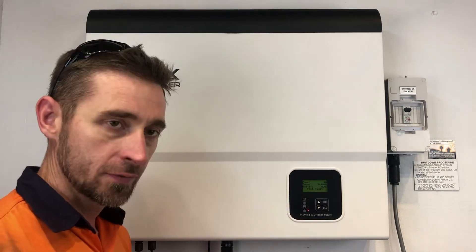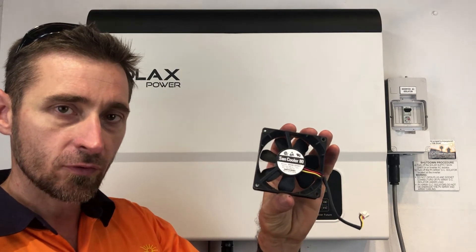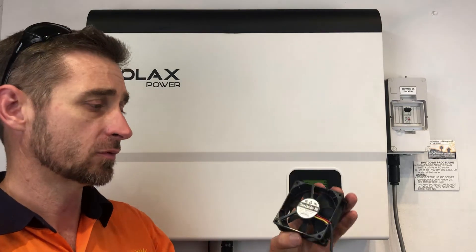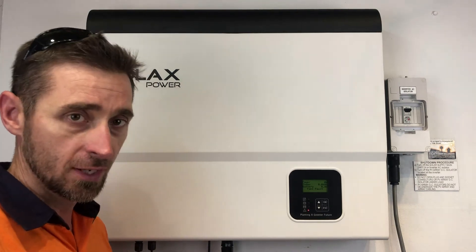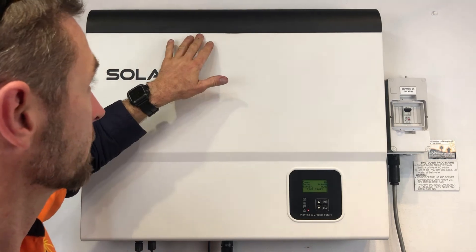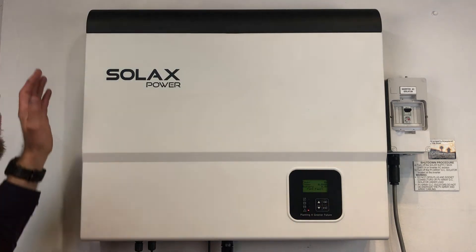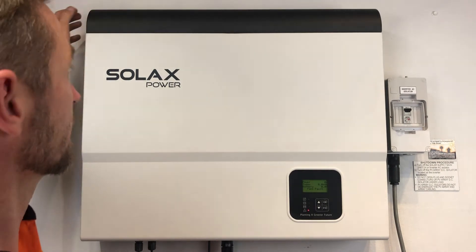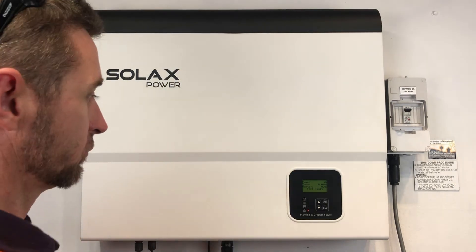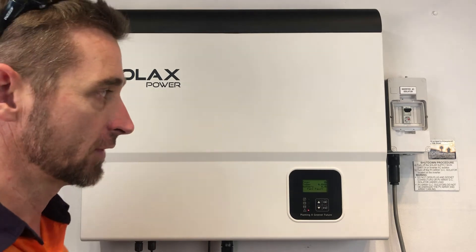The fans inside the Solax inverters are just like this. If your inverter is still under warranty, it is something which will be covered by Solax — they can send out replacement fans to have them replaced. In this case with this model of Solax, there are two fans up here and one fan up here, which requires the front top hood to be taken off. There's a screw here and a screw here, underneath there are three screws, and there are two screws at the bottom. If you undo all those, you'll be able to access the fans below.